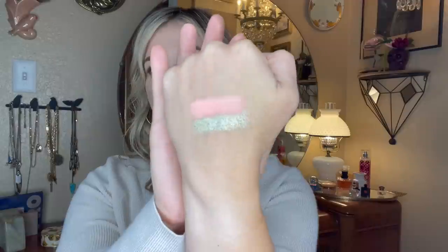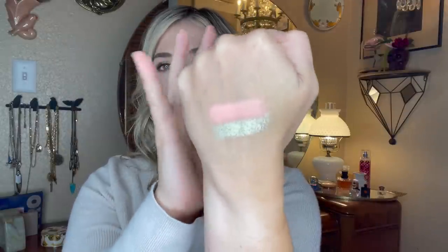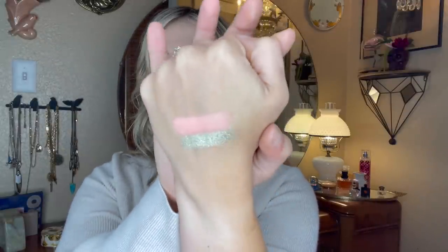Here's a swatch of Twinkle Twinkle for you — it's quite pigmented with a really nice white base that helps that orange color pop on the eye. I'm really happy with the quality and performance of this eyeshadow while it was in my project.